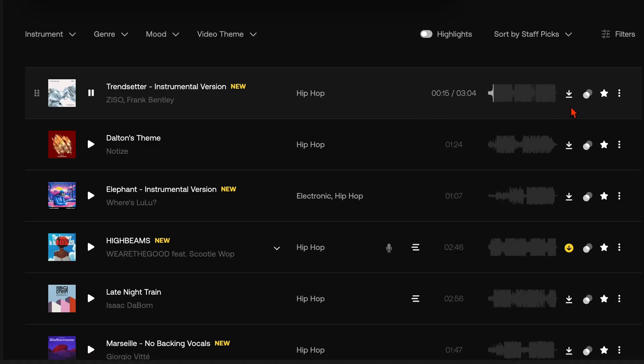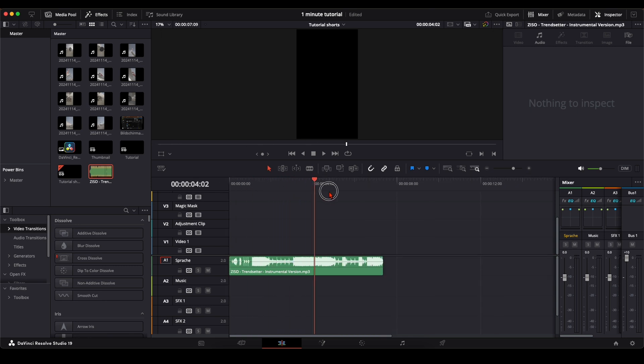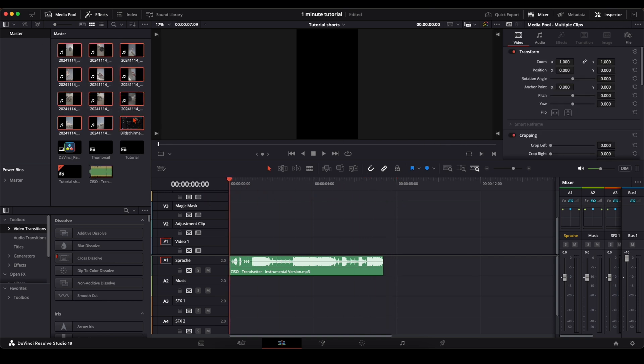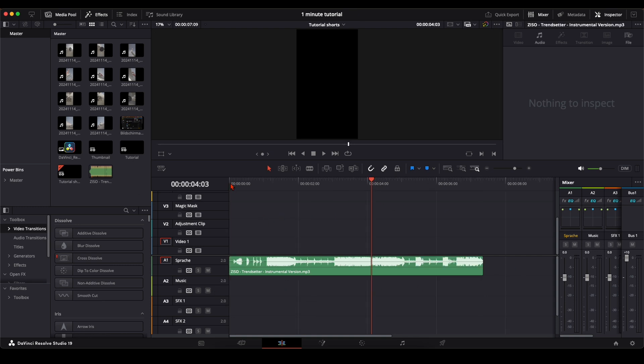The first thing you need is a track you want to edit with. I've got mine from Artlist. First, you listen through your song and cut it to the length you want the video to have — in my example, seven seconds should be enough because I don't have much footage from the airplane. Once you cut your track, the next step is to set the markers. You go through your track and set the markers on the beat.